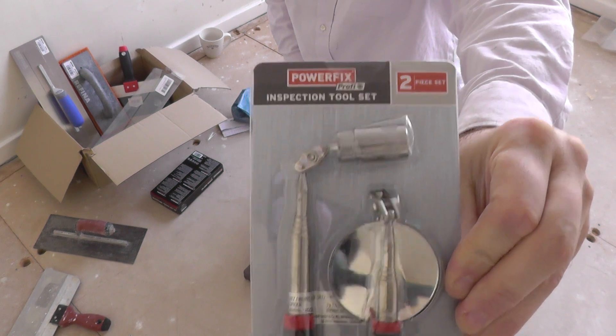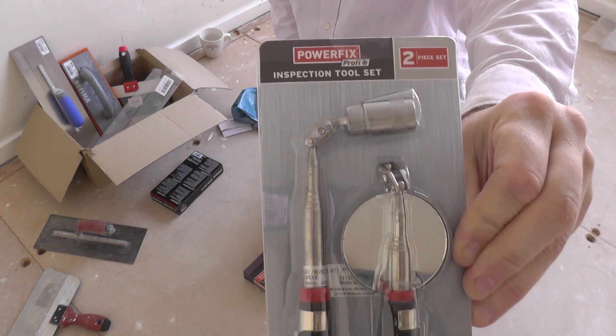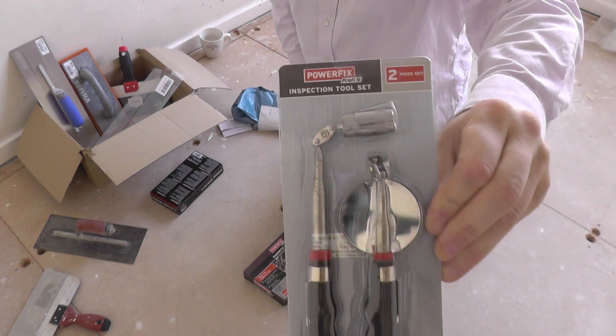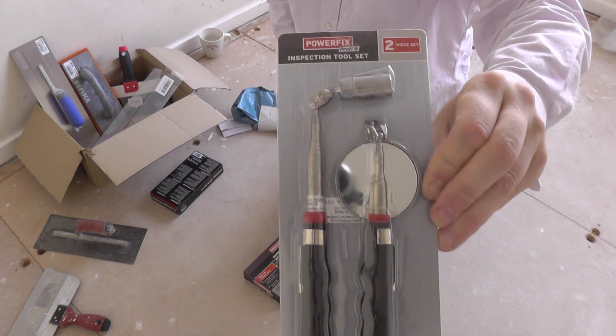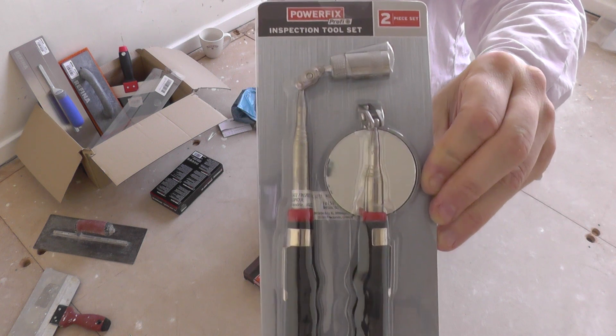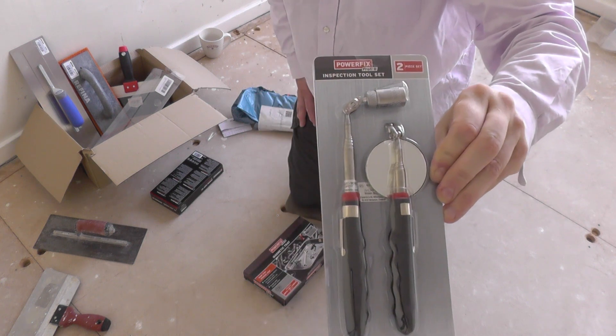Something like this is always very useful. Got a little inspection mirror here — it's got a little light, magnetic, in case you drop stuff in nooks and crannies. For what these cost, it's worth buying. If they turn out to be cheap crap, then I'll just replace them with something more expensive. But for what they cost, I thought I'd buy one and just stick it in the bag.